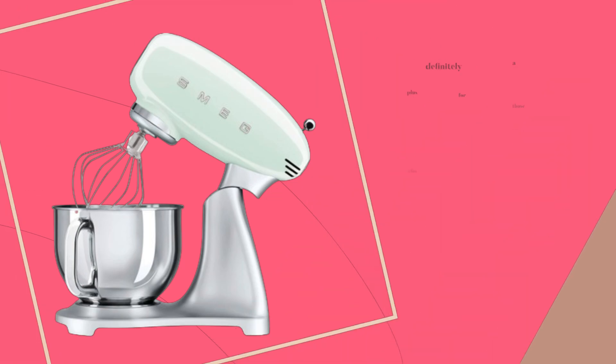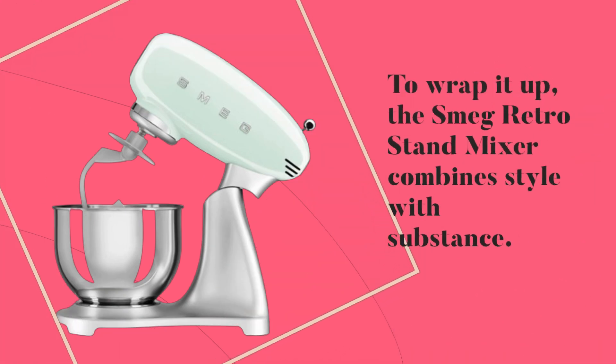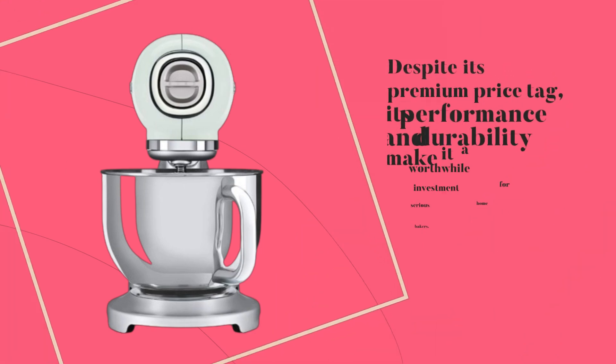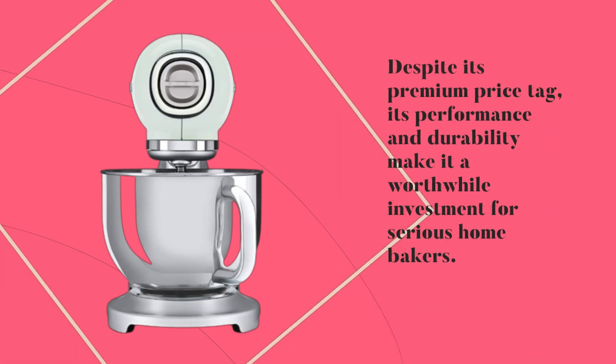This is definitely a plus for those who prefer efficiency in their kitchen tools. To wrap it up, the Smeg Retro Stand Mixer combines style with substance. It's not only a statement piece in your kitchen but also a reliable workhorse for baking enthusiasts. Despite its premium price tag, its performance and durability make it a worthwhile investment for serious home bakers.